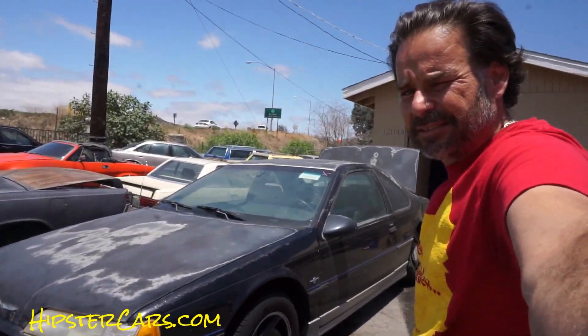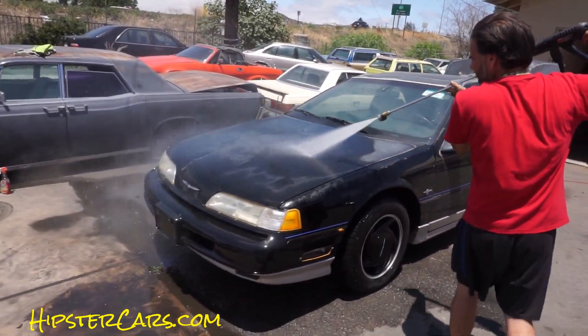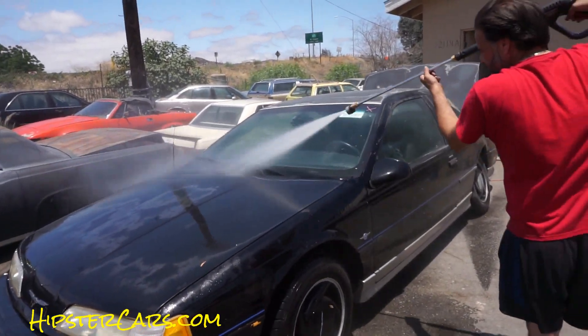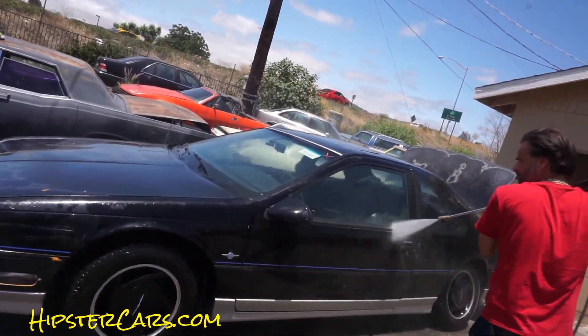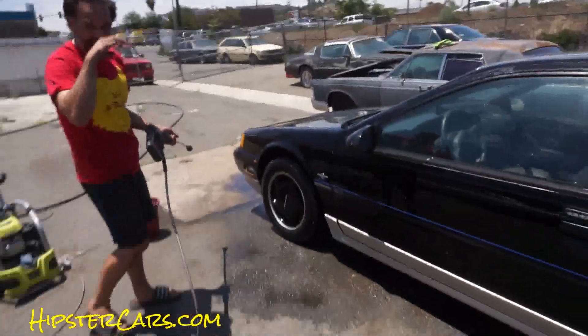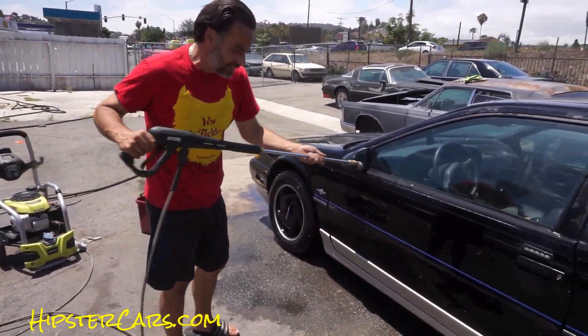Make sure you wet the whole car down before you really get into it. Wet it down and let it sit for about 30 seconds before you start putting the boots to it. Our camera overheated so we're trying again. Once it's good and wet, you can really grind into it — hit every seam in the car and keep the nozzle the same consistent distance away.